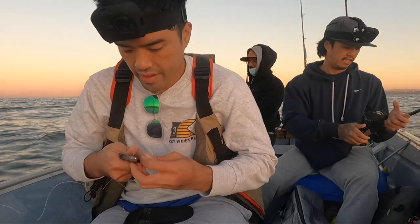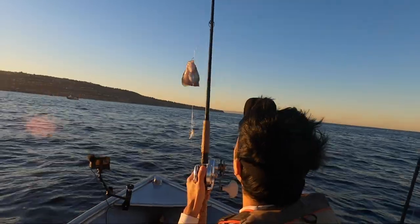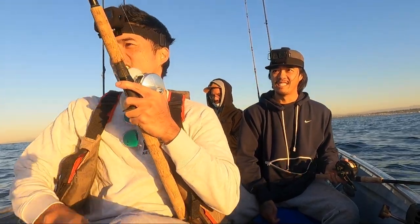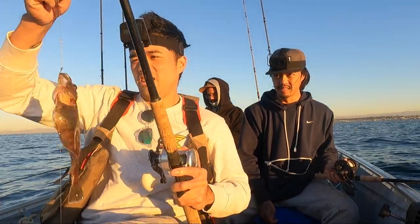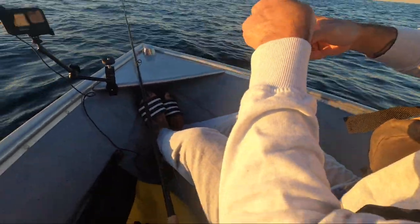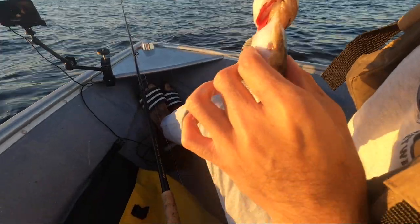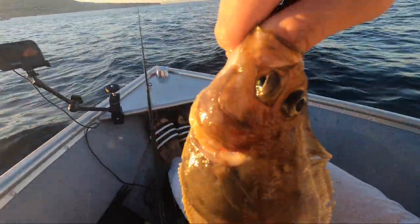I've never seen a sandab at a restaurant. How much are these? How much can I make? This is the biggest one I've ever seen. Oh dude, you can tell his bait is full. That's like a mini halibut. Look how weird he looks — both eyes are on one side, on top of his head.